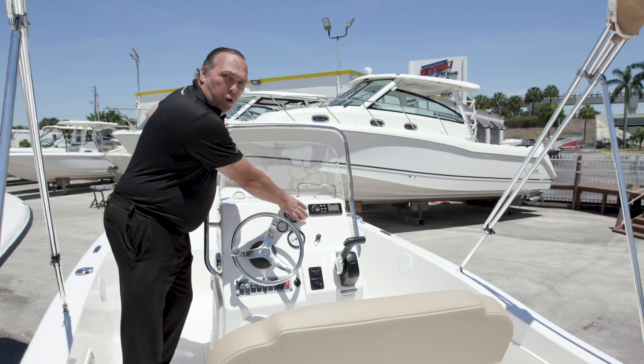Thank you for visiting us today at Jet Ski of Miami and Fisherman's Boat Group. I hope you enjoyed the presentation on this boat, and if you're interested in one, please give us a visit or call us at Jet Ski of Miami and Fisherman's Boat Group. Have a wonderful day.